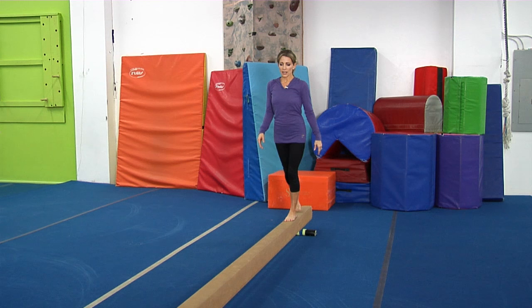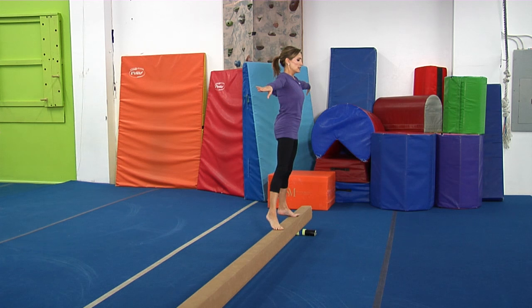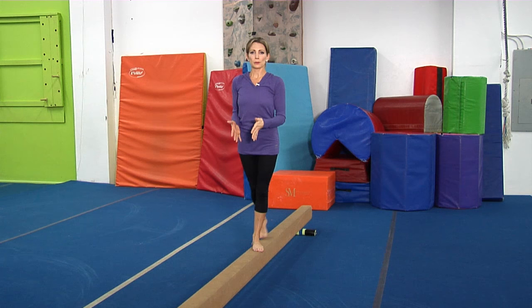Now another one of my favorites: side walking. This is really important because this is going to be one of those times where you take your eyes off the beam. So pick a spot at about a 45-degree angle, and instead of just going side to side, make sure you're going point, point, together — keeping as many body parts over the beam as you can.